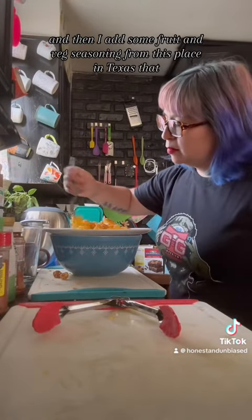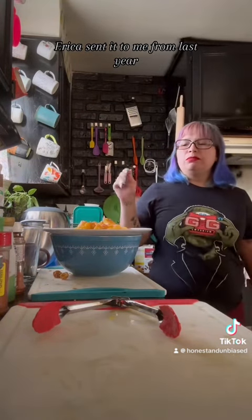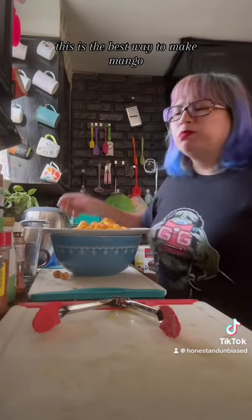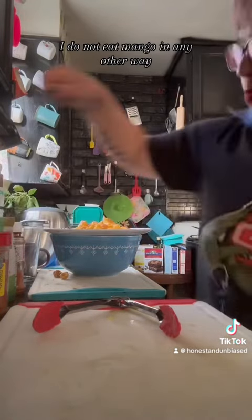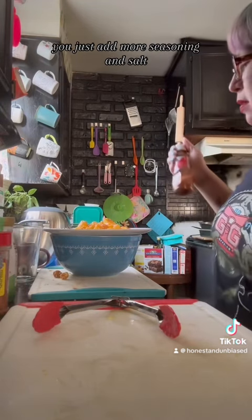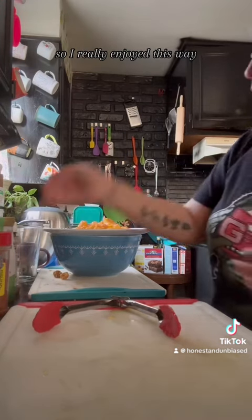I add a great amount of pink salt, then some fruit and veg seasoning from a place in Texas that Erica sent me last year, some tajin, and some lime. This is the best way to make mango — I do not eat mango in any other way. And when you realize you don't have enough lime, you just add more seasoning and salt, and those little chunks with tajin are actually really good.